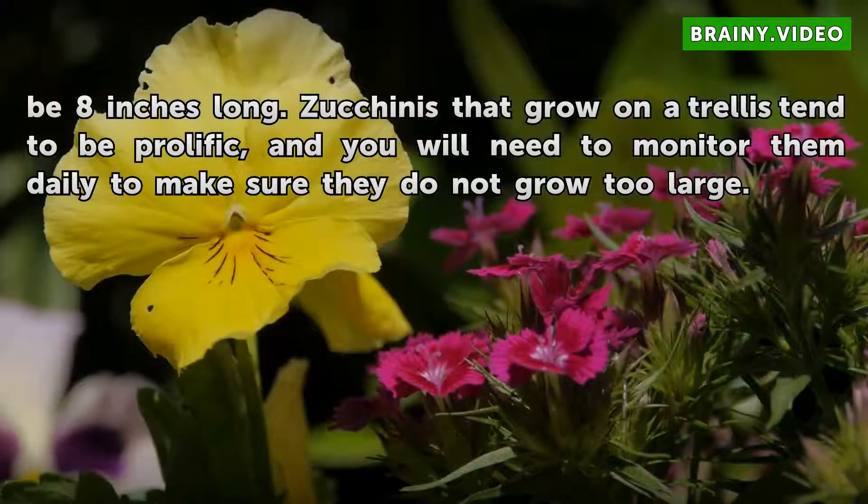Zucchinis that grow on a trellis tend to be prolific, and you will need to monitor them daily to make sure they do not grow too large.